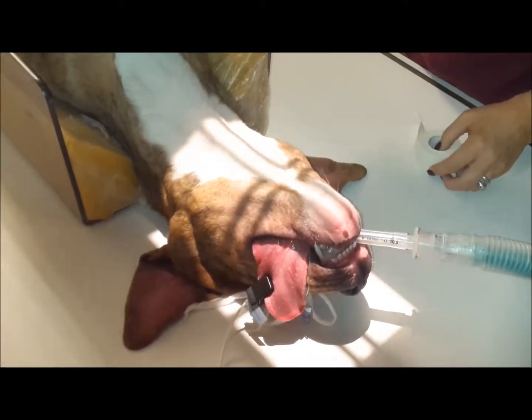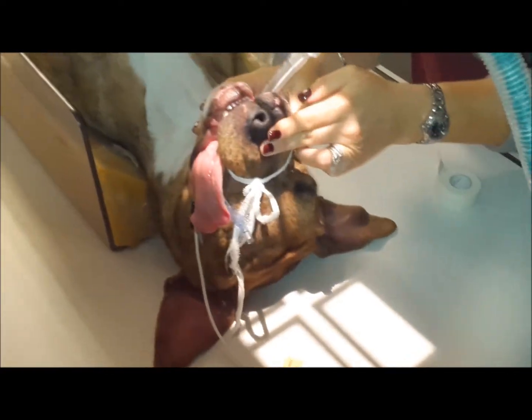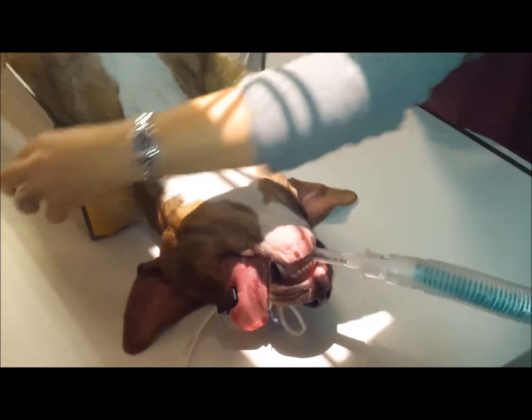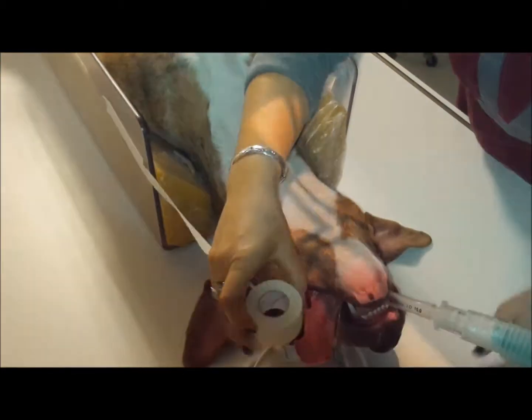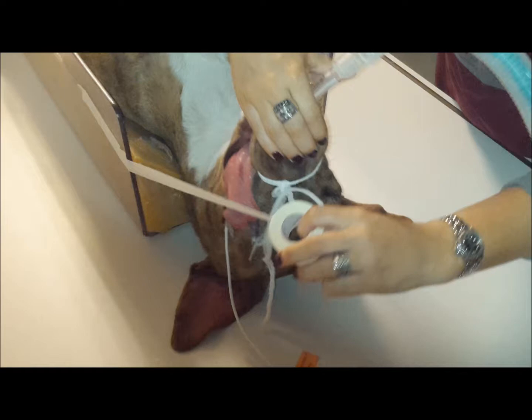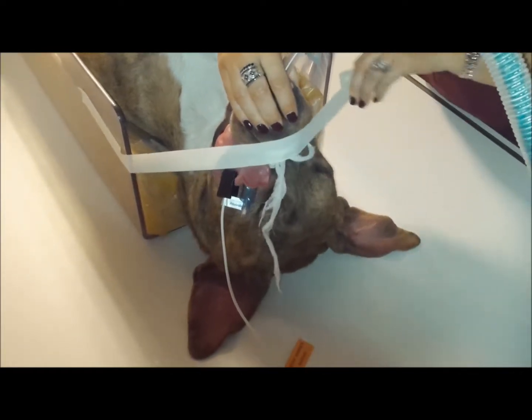The frontal sinus view starts with your dog in dorsal recumbency, with the head perpendicular to the body and to the table. To achieve that, you're going to tape to your positioning box, tip the head into the position you want, and tape straight across the nose.